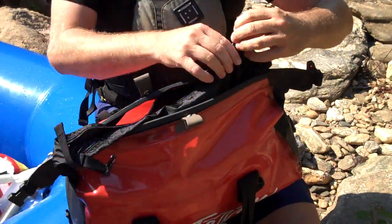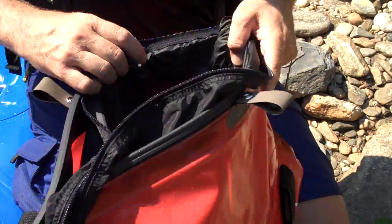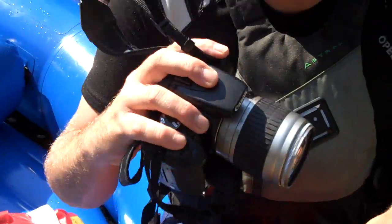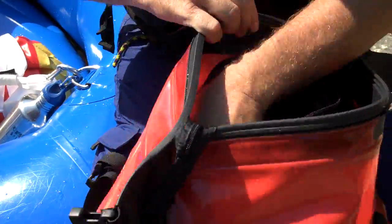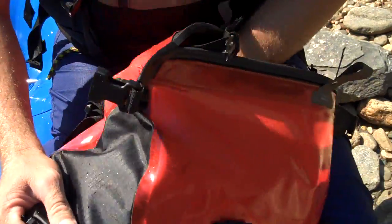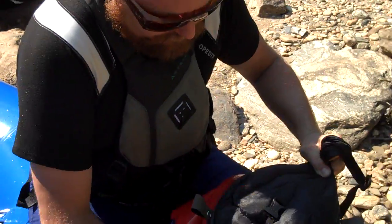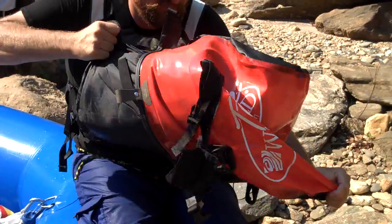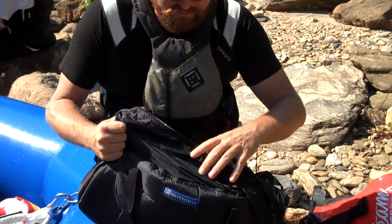So you can open up your dry bag and reach in. What we've got in here — I've got my SLR Canon camera, we've got my first aid kit. A cool new thing we've done with these this year — I'm going to go ahead and just pull it out for you to see. Not too hard to pull out of the bag.